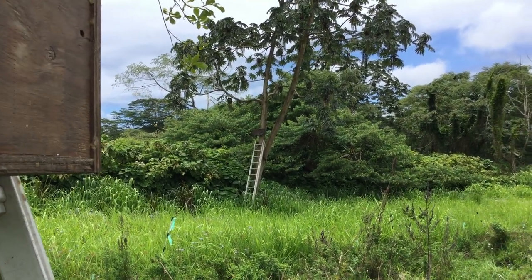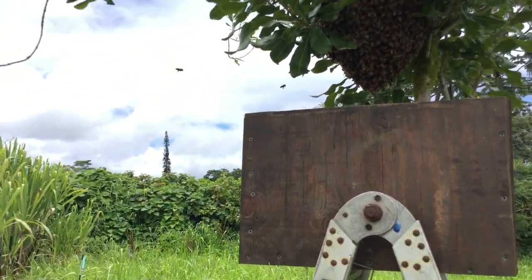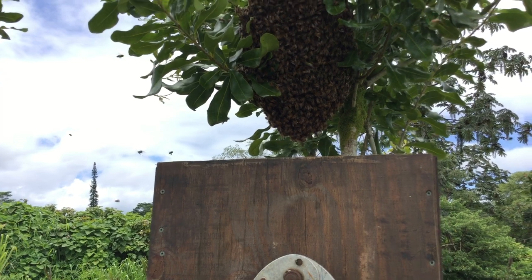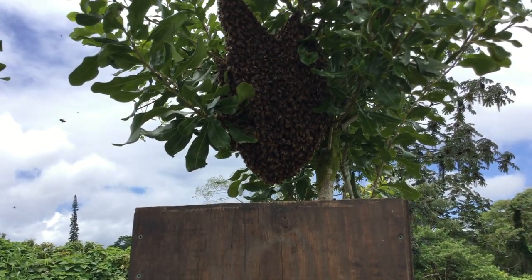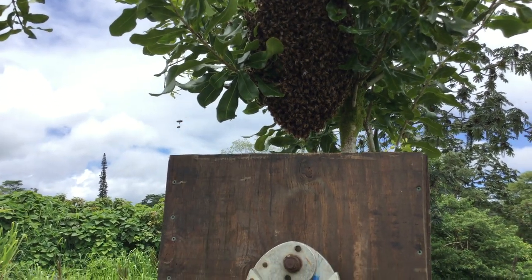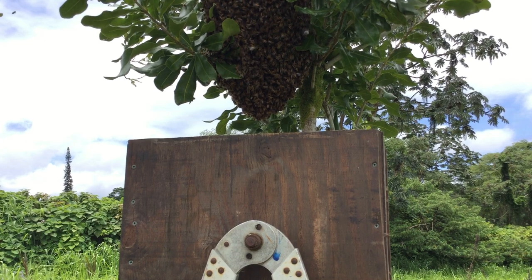Either way, we got a swarm — it brings us up to, I believe, 11 hives, most of which you all have sent. What a blessing. Thank you, Father. So long to you — we'll keep you updated.